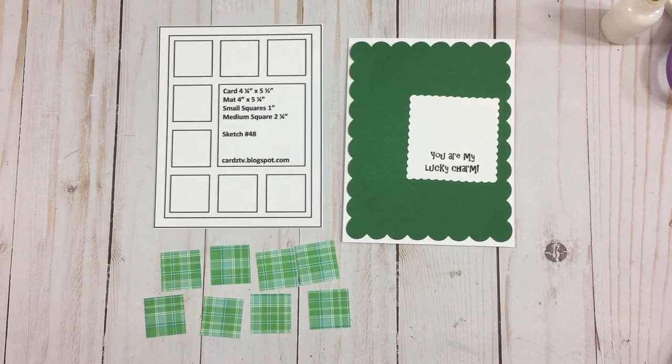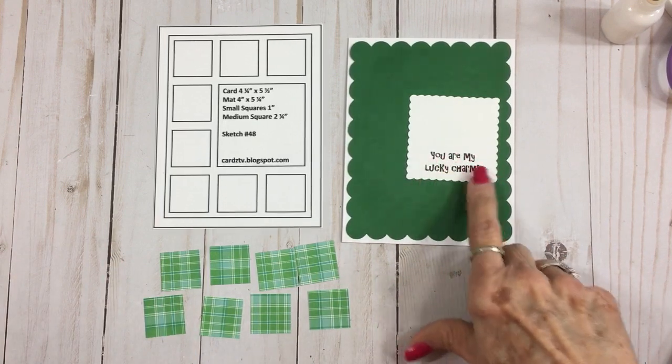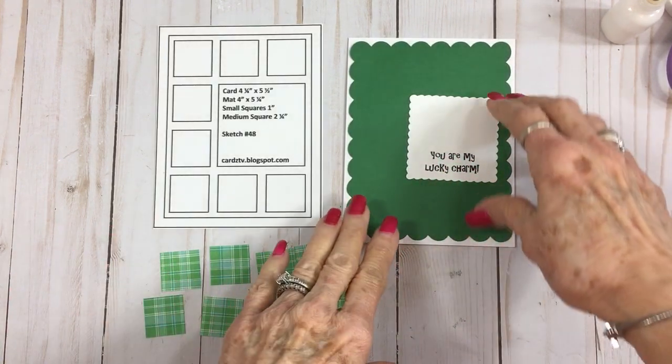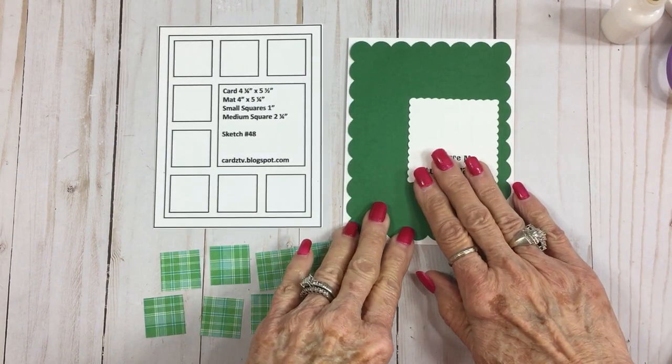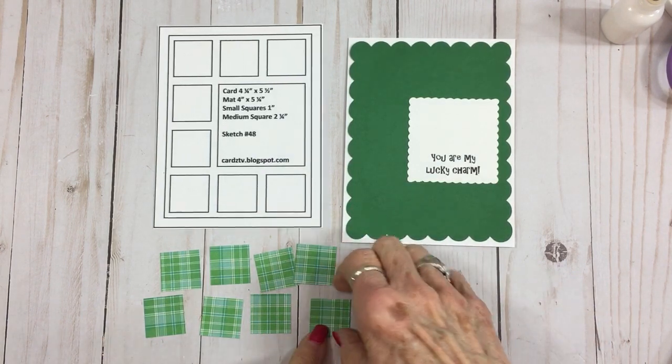I went ahead and stamped it 'You Are My Lucky Charm.' I forgot to bring the stamp set — I'll grab it. The stamp set is called 'It's All About You.' Anyway, 'You Are My Lucky Charm' — so what I'm going to do is leave this right here to kind of help me gauge where I'm going to put all these squares, and I'm going to start gluing these down.